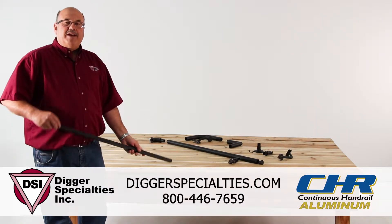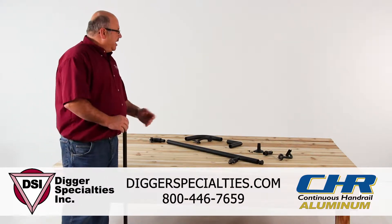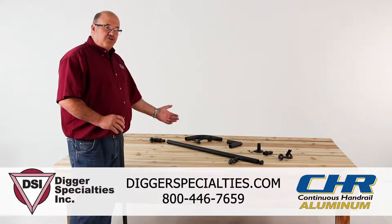Hello, my name is Larry Burkholder, training manager, Digger Specialties, manufacturer of the continuous handrail system.